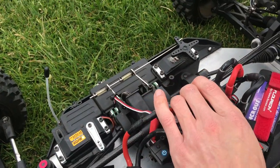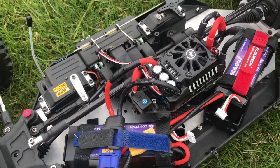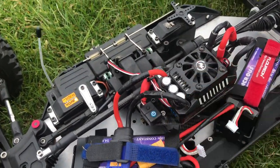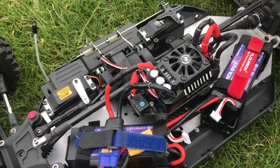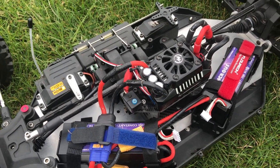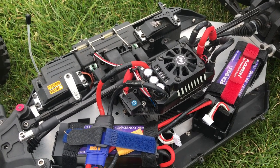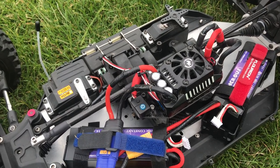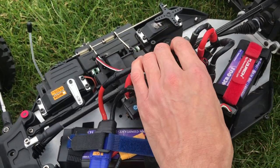Moving on to the electrics — I'm selling this with a Max5. I tried a few different ESCs and ended up going with this one. It's a used Max5 but it's working absolutely fine. It's more powerful than the standard DBXL E which runs a Max6 at around 150–160 amps; this is 200 amp, so it's more powerful. They both run 8S but this one has more headroom.